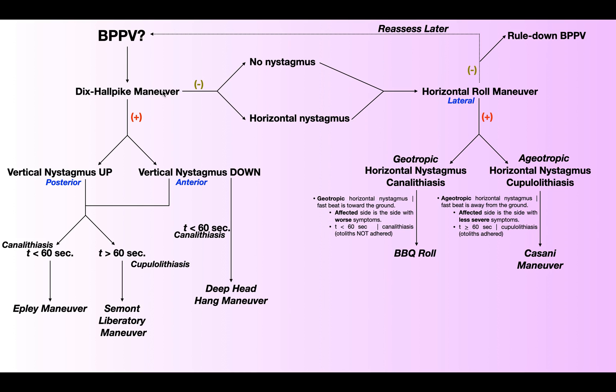So you perform the Dix-Hallpike Maneuver, and it's positive. Remember that a positive Dix-Hallpike Maneuver causes the production of vertical nystagmus, and that vertical nystagmus can be up or down beating. If the nystagmus is down beating, then it implicates the anterior or superior semicircular canal, and if the nystagmus is up beating, it implicates the posterior semicircular canal.